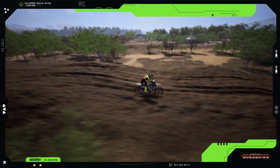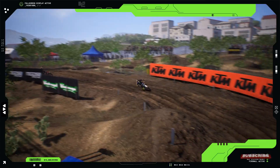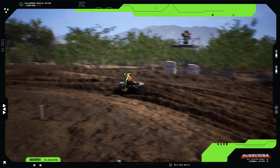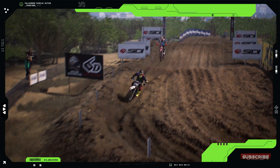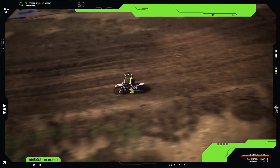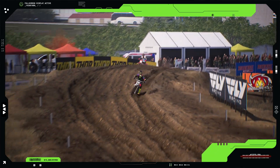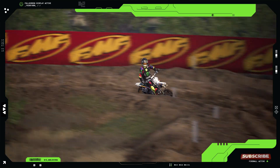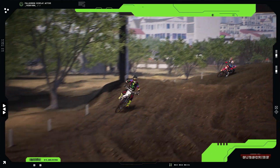So there you have it. The Husqvarna TC125 is a top-notch motocross bike built for performance and agility. Whether you're a pro like Muddy or just getting into the sport, this bike has something to offer. Its combination of power, handling, and durability makes it a standout choice in the 125cc class. Thanks for watching everyone. Don't forget to like, comment, and subscribe for more awesome motocross action. If you have any questions about the TC125, drop them in the comments below. See you next time.